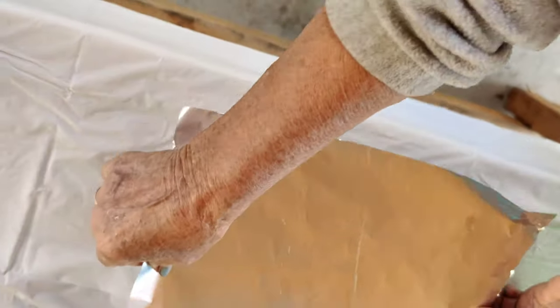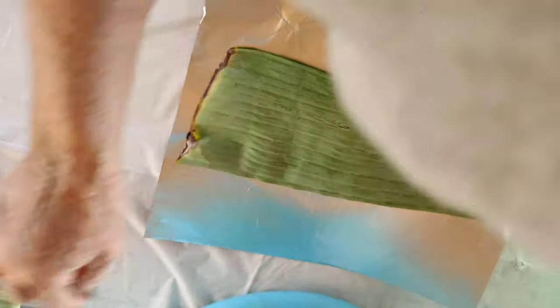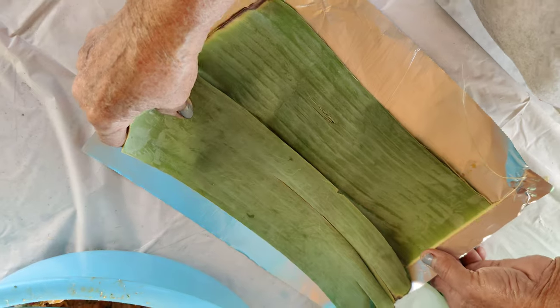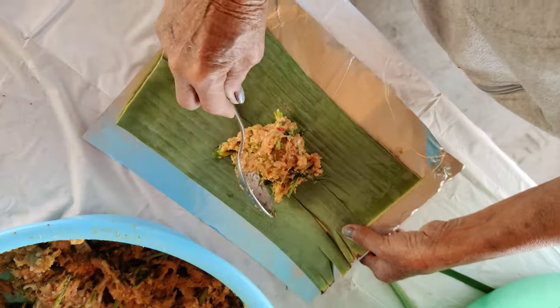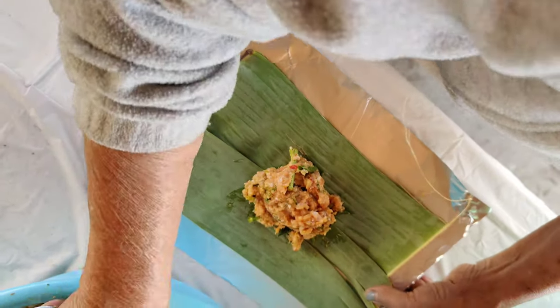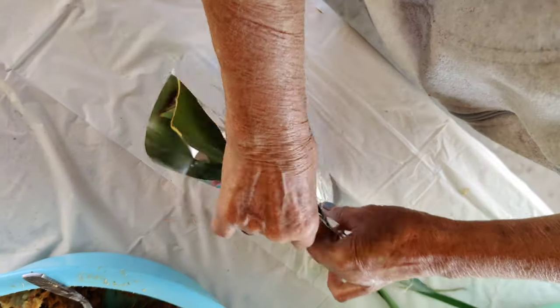So foil paper — we want the foil paper to be dull side facing up. The dull side of the foil is what traps the heat in. Wrapping it with banana leaf gives it a nice flavor and also keeps everything moist.